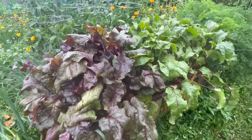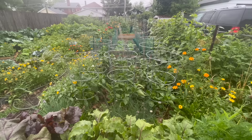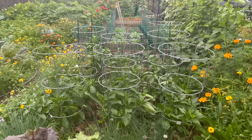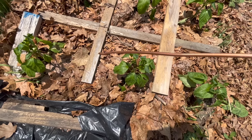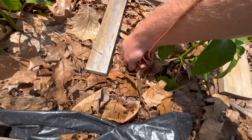Here we are with the beets, which are bursting with life — enormous, very luscious — but there's no electroculture here. Now let's see a direct experimentation. Here we are three months ago: I have one of the antennas wound the wrong way.